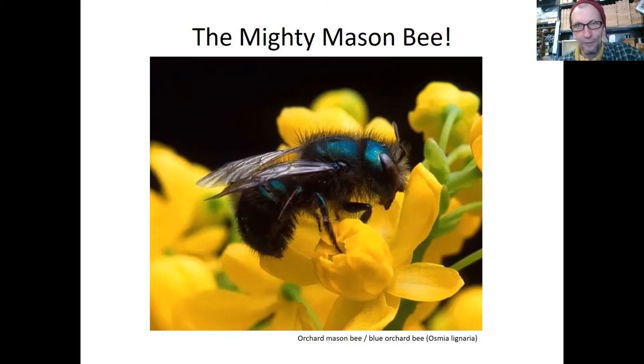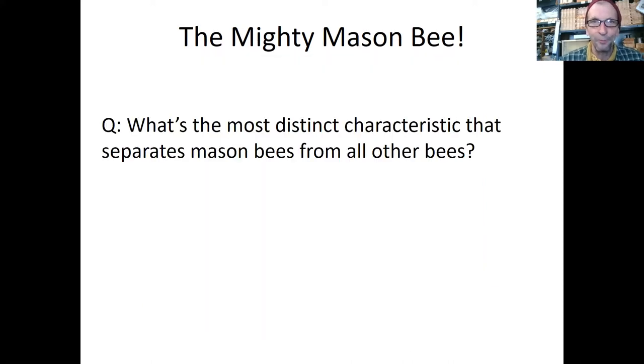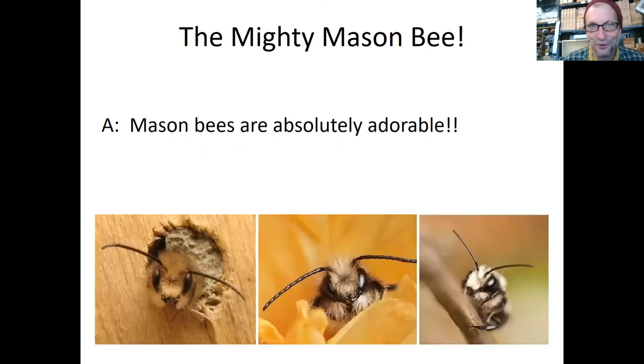Like other bees, they're covered in hair. Those hairs pick up pollen as they fly from flower to flower — they're amazing pollinators. But the most distinct characteristic that sets mason bees apart from all other bees is that they're so adorable. Once you start looking for them, you won't stop. It's really a lot of fun, and hopefully you'll start seeing them make a home in your mason bee house quite soon.